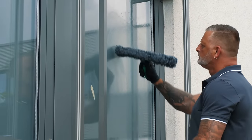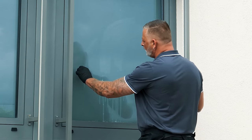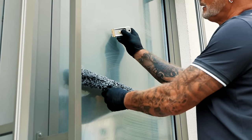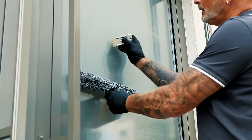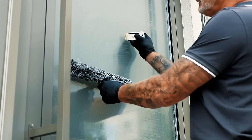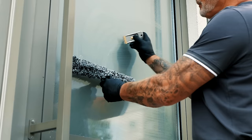Stubborn dirt — for example, adhesive residues and paint stains — are best removed with a glass scraper. Important: the glass scraper may only be used selectively, and the blade must not show any signs of rust, otherwise scratches may occur. The glass scraper is pushed over the window in a short, sickle-like movement from top to bottom with light pressure.